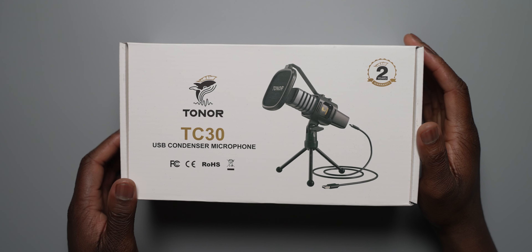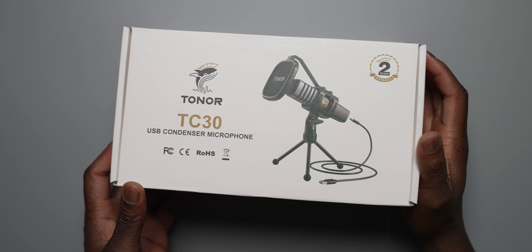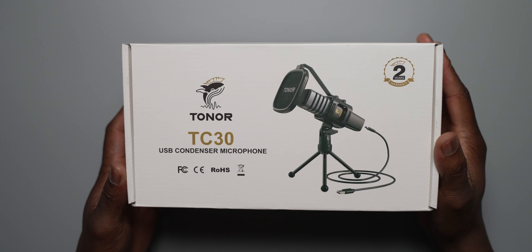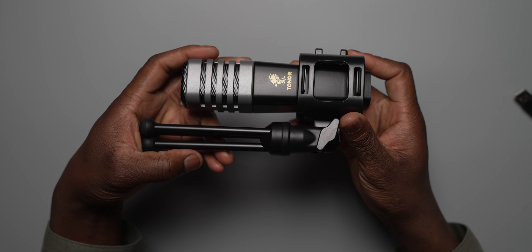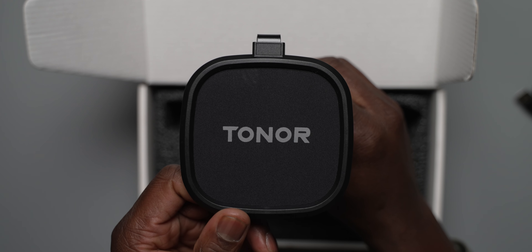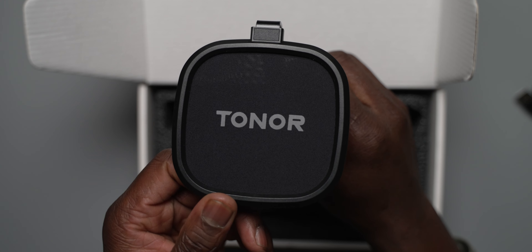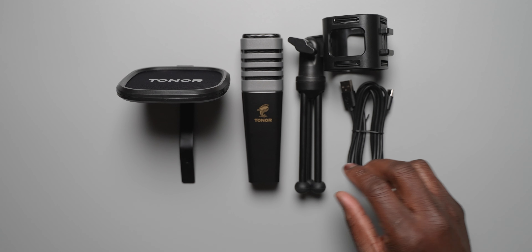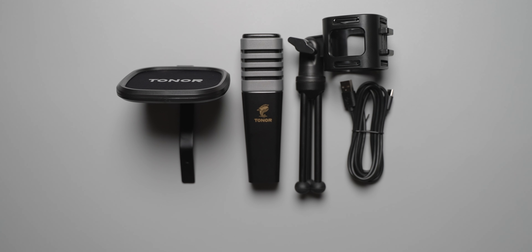Unboxing the TC30 is nice, simple, and straightforward — you get everything you need to get going and recording. You get one condenser microphone, one shock mount, one foldable mic tripod, a pop filter, a USB-C to A cable, and the manual. Do note, this is compatible with Macs, PCs, and PlayStation 4s, but not compatible with phones or the Xbox.